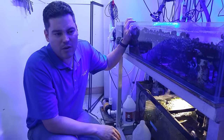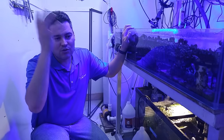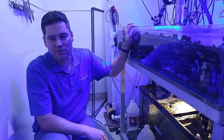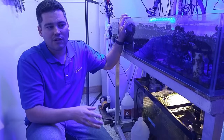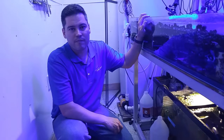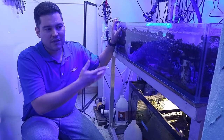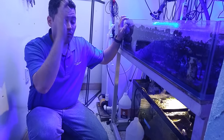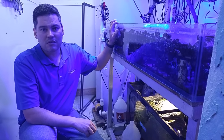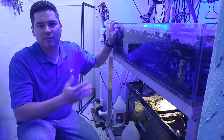I try to keep my magnesium at 1400. When I dose it goes up to 1500, and then it takes about a month to come back down to 1300 — then I dose two or three cups of magnesium and that brings it back up. I already know that one cup raises it about 100 points in this system. Total water volume on this system is around 70 gallons — nothing huge. I'm hoping I can upgrade to something a little bigger.